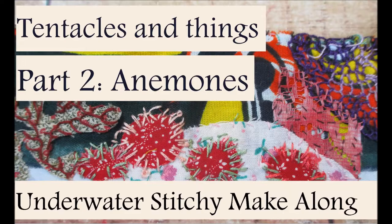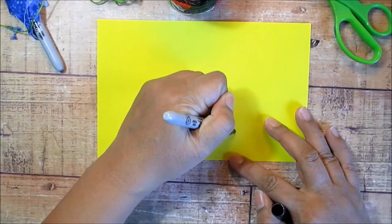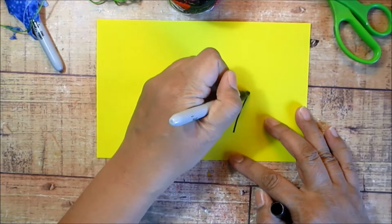Hello folks. Today we're going to work on another creature that has tentacles. Sea anemones were actually named after the flowers, but they are not plants. They're actually invertebrate animals.